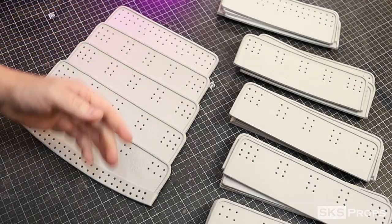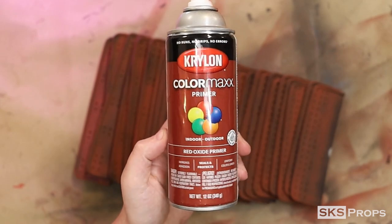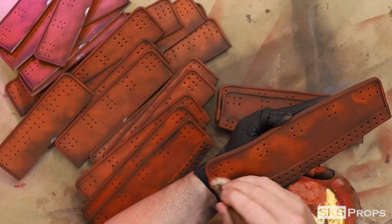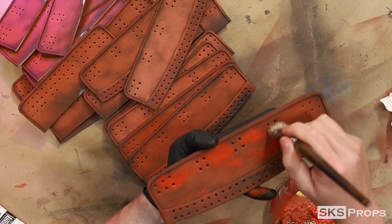Plasti-dip is used to seal and prime all these pieces, while Krylon Red Oxide Primer is used as a base. The hand painting process for these panels is the same as all of the other armor sections, so for a more in-depth look, be sure to check out parts 1 through 3.